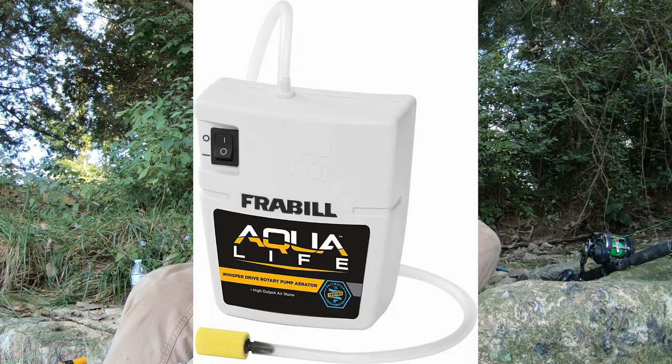Number one: oxygen — the most important one. Oxygen alone, with a little aerator that costs $12 to $15, is going to take your baits from dying in 15 to 20 minutes with no aeration, to lasting three or four hours, possibly even longer.